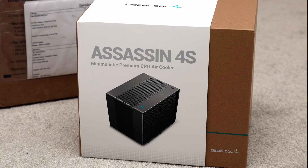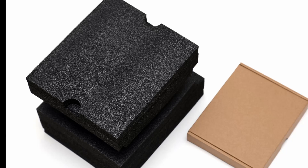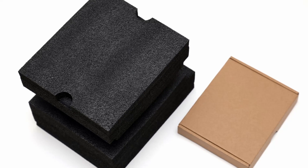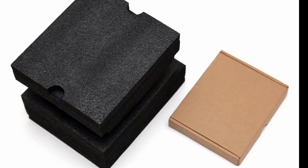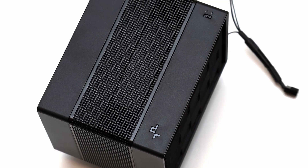It is no surprise by the name alone — the Deepcool Assassin 4S brings a lot of familiar features compared to the full-size Assassin 4, especially when we look at physical construction. Despite Deepcool calling this a minimalist cooler, it is still big in both size and mass.